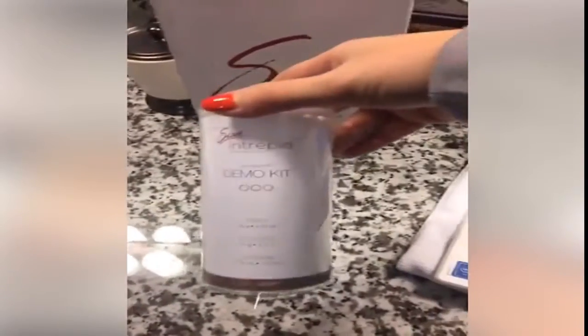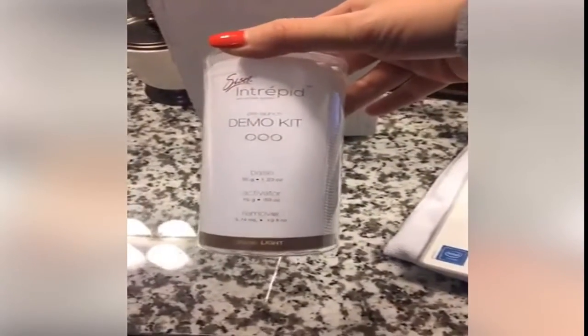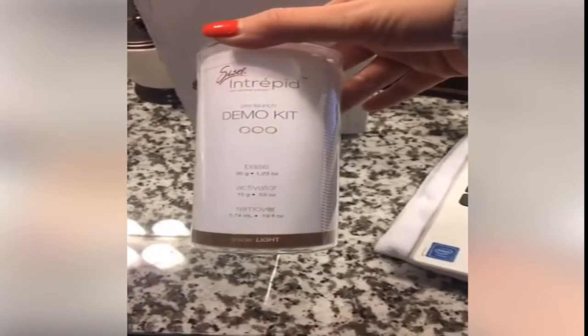So I have cleaned my face. I have no makeup on right now, and we're going to see if this product really works. I hope it does. Looks like if it does, I will be using it more often. So here we go. I'm going to show you the product and we're going to go through this step. So this is the package that I got. Right now they're doing demos, so here's the demo kit. It's called Intrepid. There's a base, an activator, and a remover.